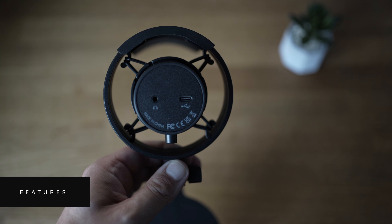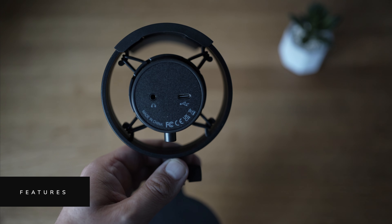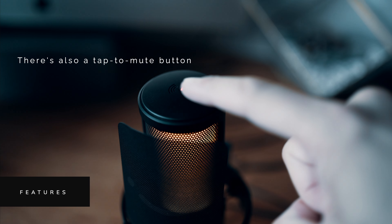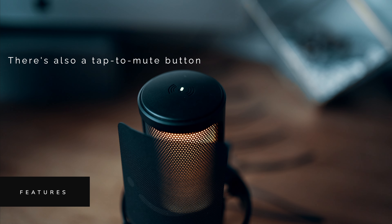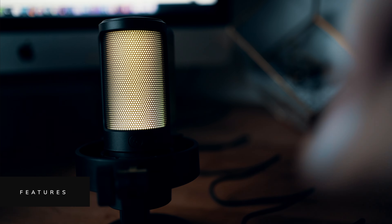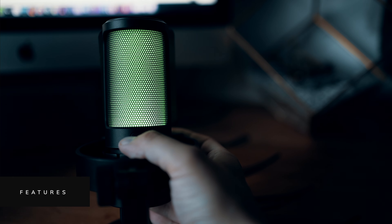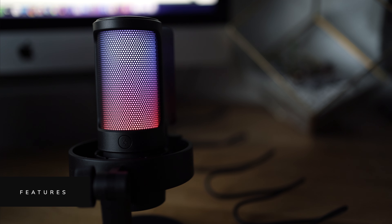If we look underneath you'll also see the USB port for power as well as a 3.5mm headphone jack, so you can either route audio through your computer or monitor your audio if you're recording vocals for a podcast or for music — a really handy little feature. Around the back there's a volume control so you can manage levels right from the microphone, and we also have the dedicated RGB button which allows you to cycle through a range of static colours and a dynamic shifting mode which I really like.